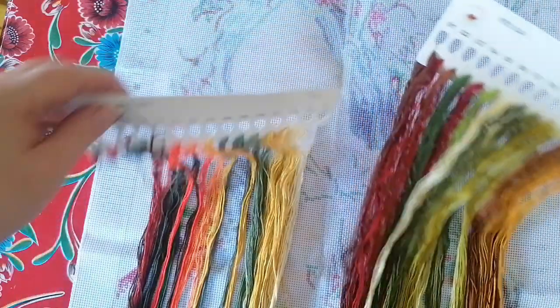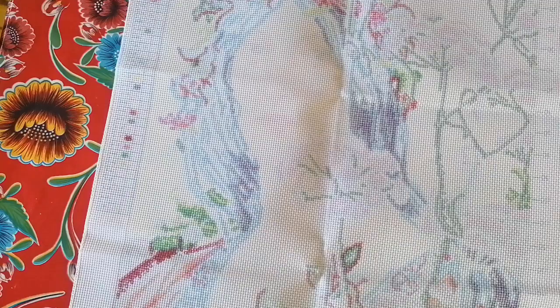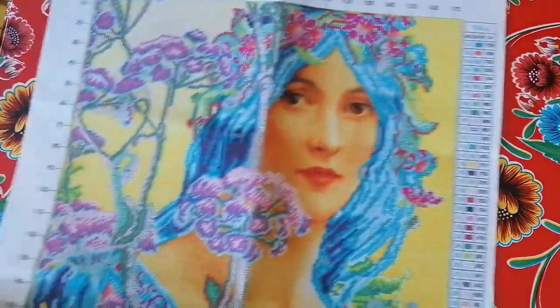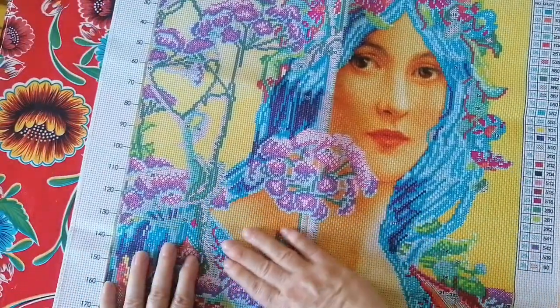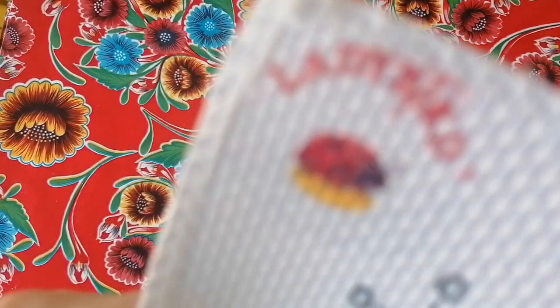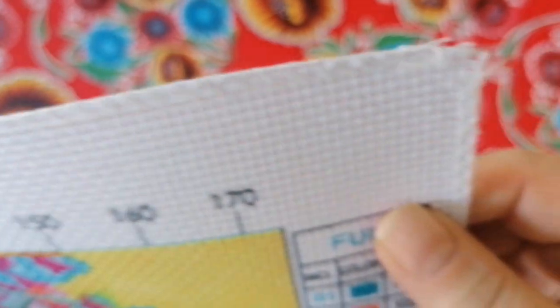I can't wait to start this in my seat at night watching some TV. I'm watching Chicago Med right now. This kit is such good quality — you've got a canvas that's already sewn at the edges to prevent fraying. The cloth is Aida, 11 count, so I will need three strands of every color — that's what the booklet says.